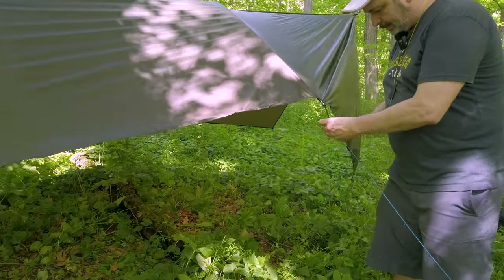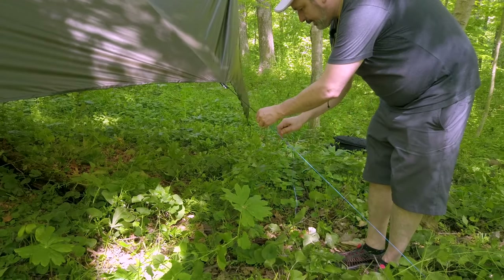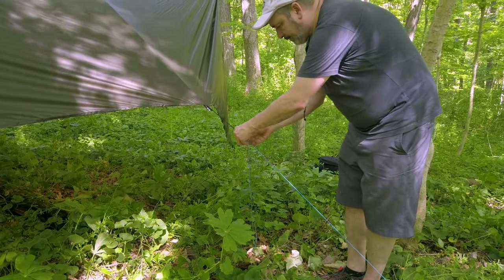I'm able to put on the hookworm and then bring it down to where I feel comfortable with it and then lock it in place.